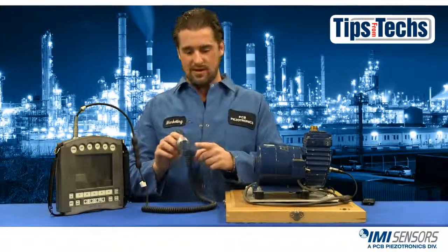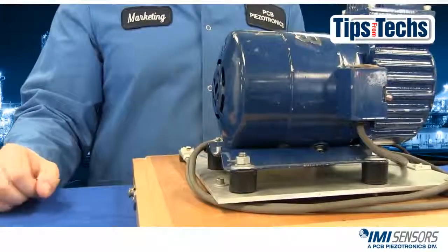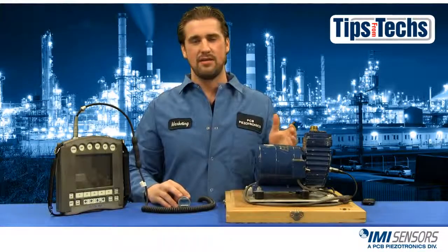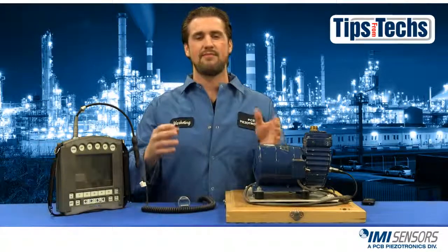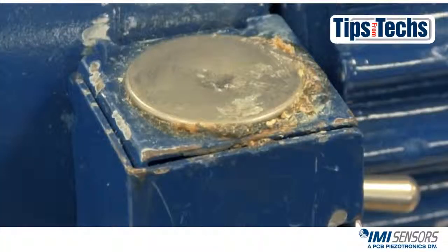Here I have my accelerometer and I have screwed in the magnetic mount. This pump over here is just for demonstration — it doesn't have to be a pump, it can be whatever machine you need to use. So first I want to locate a flat spot on my machine. It's better to mount an accelerometer on a flat spot, and it's best to do it on a mounting pad. Here I have my flat spot and I have installed the mounting pad.